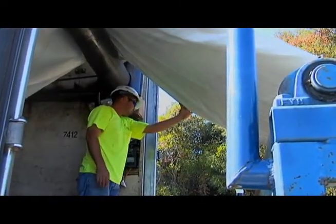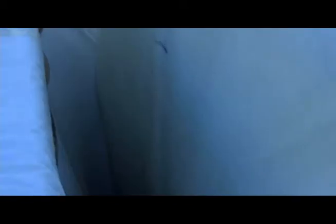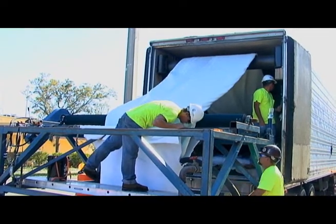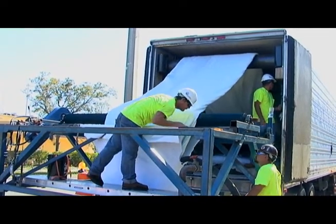Professionally trained and certified crews manually feed the liner into the host pipe to ensure it doesn't twist, rip, or stretch. The liner is custom manufactured to fit, meaning there is little waste.